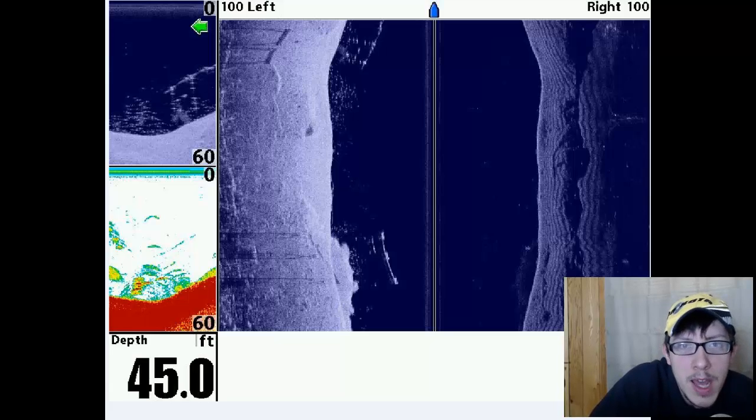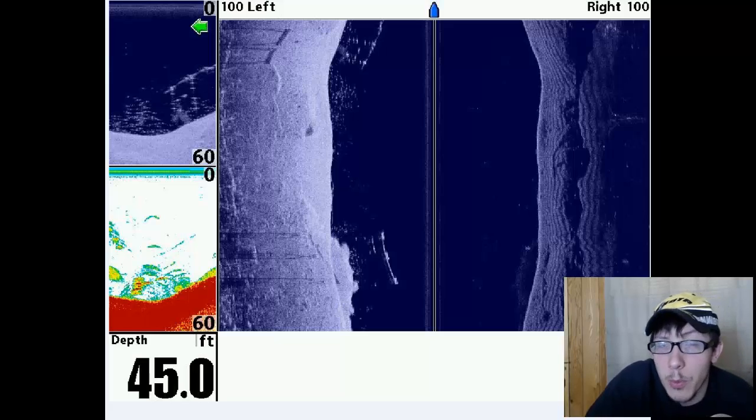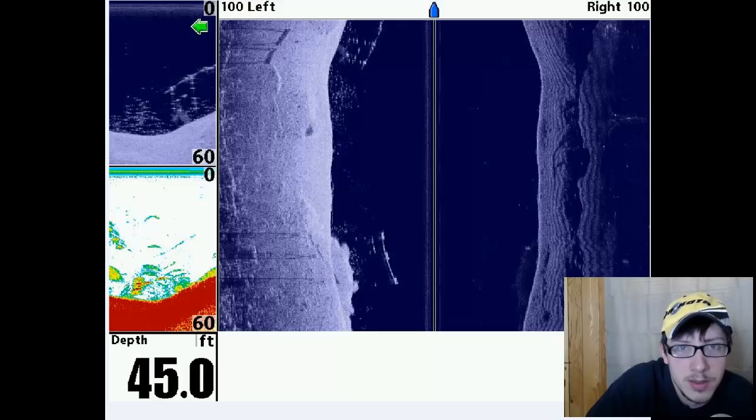Back in the days of the Humminbird Wide Eye, that was a system we used on our boat. My father fished tournaments and that's the way he did his unit, so he could get a 360 idea of what's going on in the water around him.